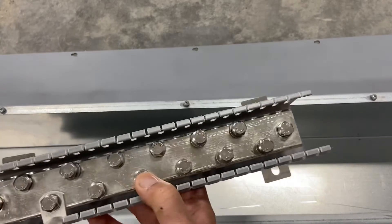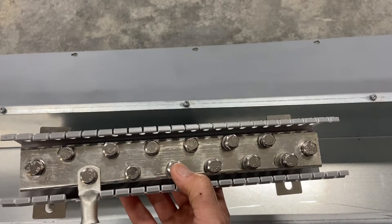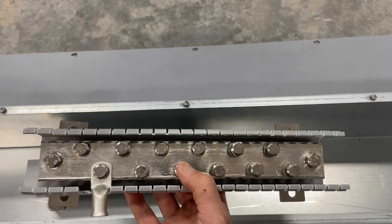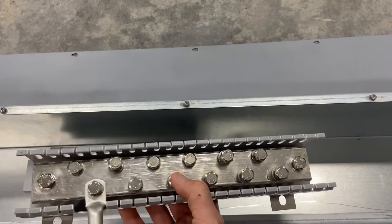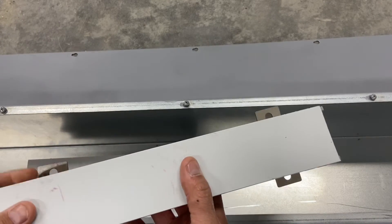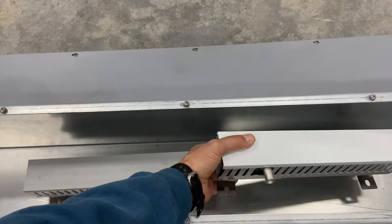This would be something you'd use on a medium to large system, and they work great in wire ways or really wherever you want to use them. In mine they're going to work super nice.